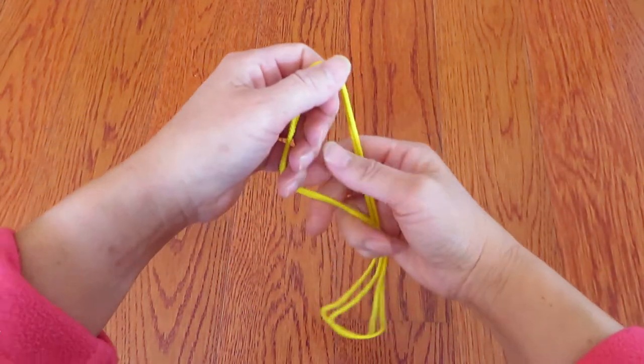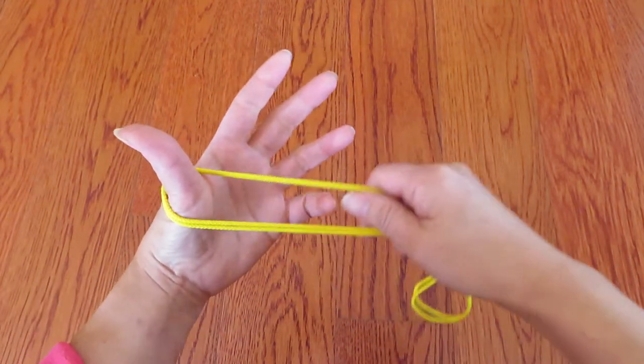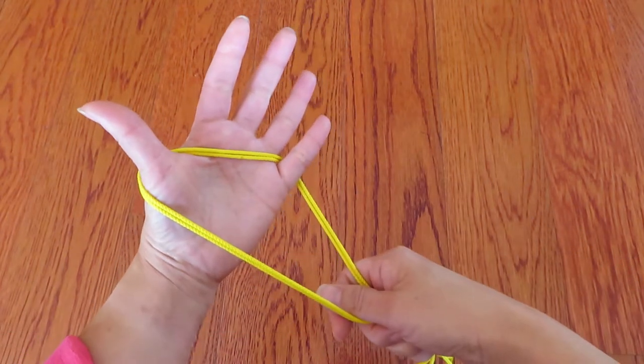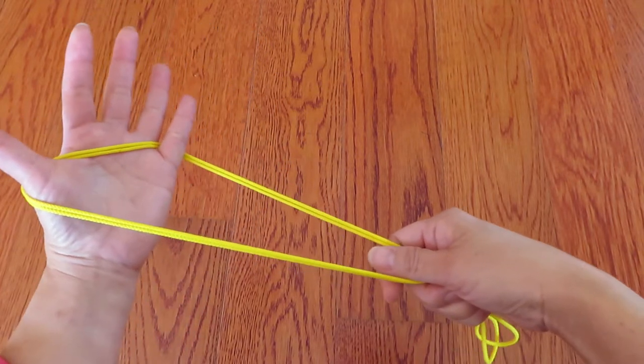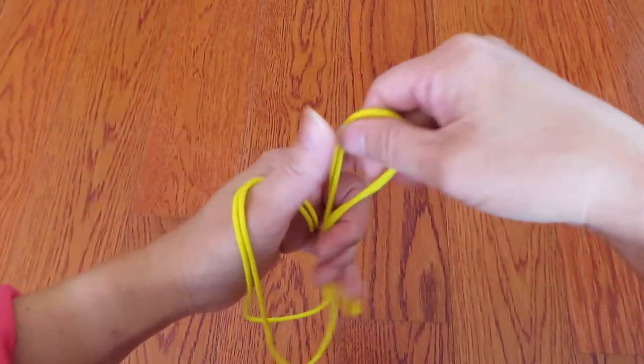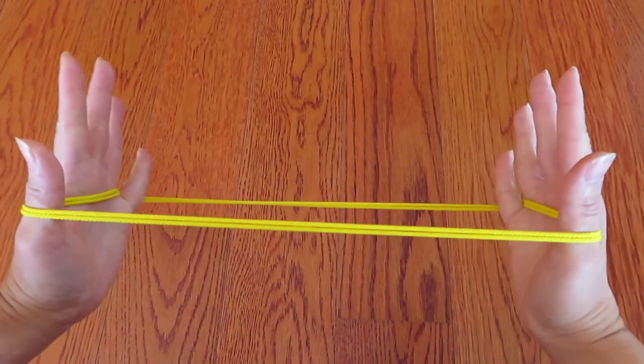Now, first hook one end of the loop on thumb and pinky. And the other side of the loop, hook thumb and pinky like this.